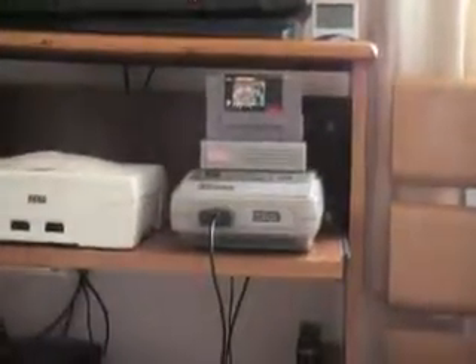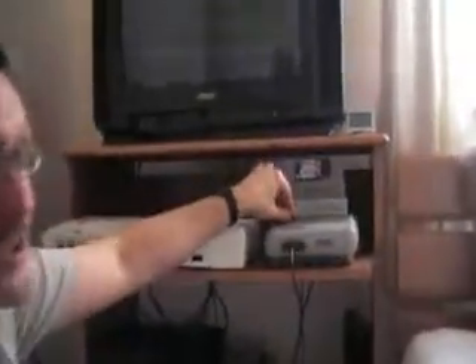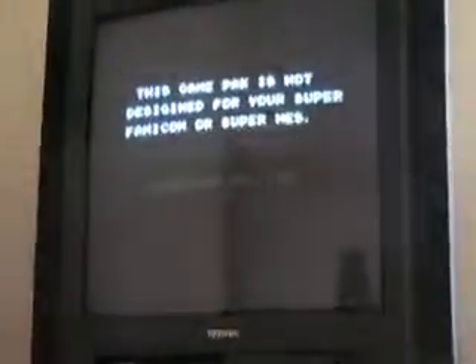Basically what we're doing is just plugging it in with the lockout chip disabled, which means it will play any cartridge you throw in it. This is now set to 50Hz. So, power on - and as most people know, you'll get this error: 'This game pack is not designed for your Super Famicom or Super NES.'